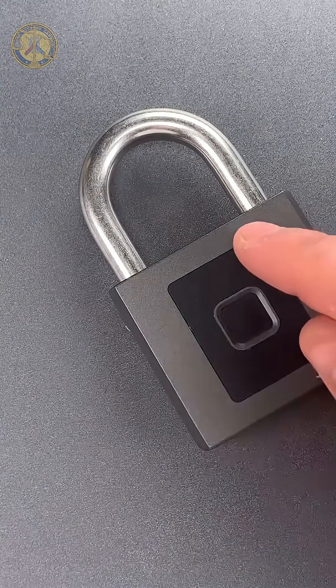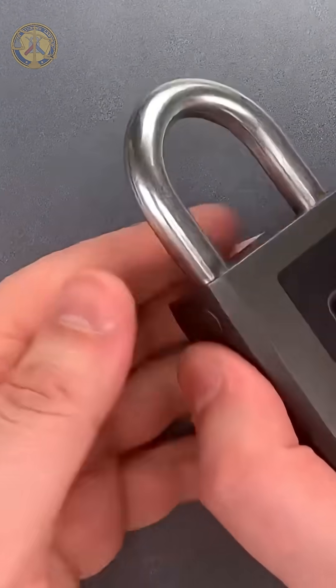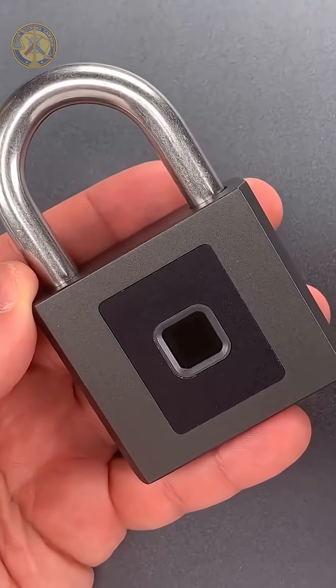Another issue is the use of spring-loaded locking lugs to hold the shackle closed. That opens up a variety of potential vulnerabilities, including the use of padlock shims.